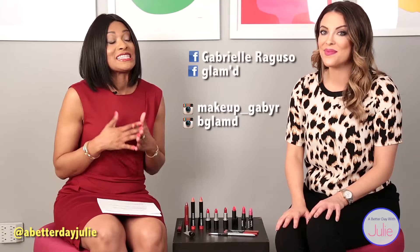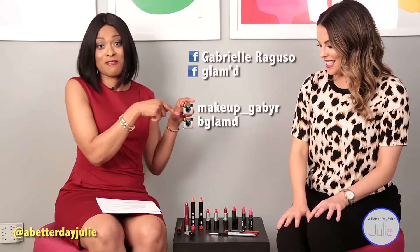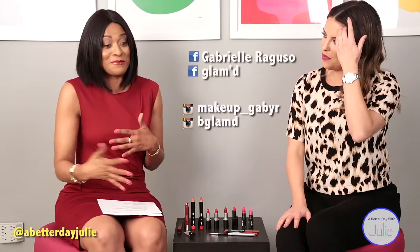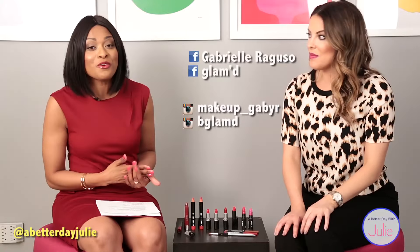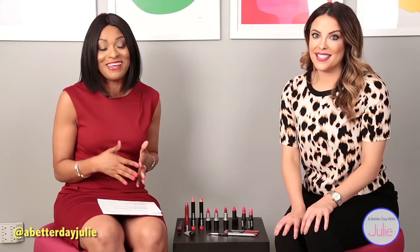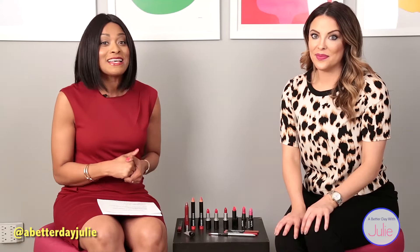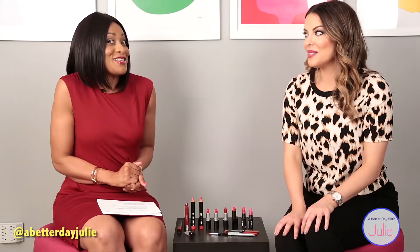Gabby has given us some fantastic tips today on going red. I think I'm going to start with the hybrid because it'll be baby steps, but I can also win and still be awesome in red. Be sure to follow Gabby on Facebook, Twitter and Instagram — we have her information on our website — as well as following me on Twitter, Instagram and Facebook. We cannot wait to connect with you soon. Bye!